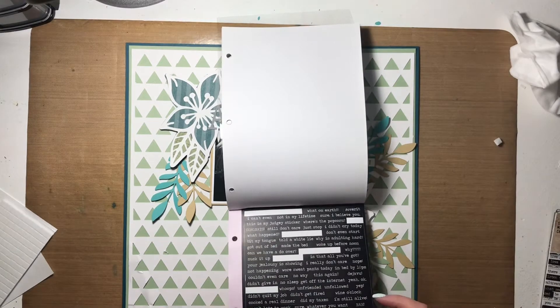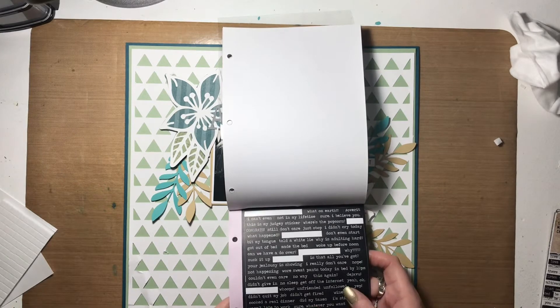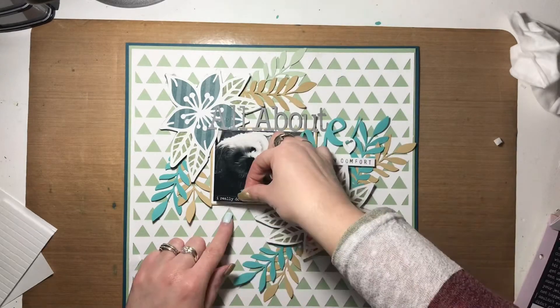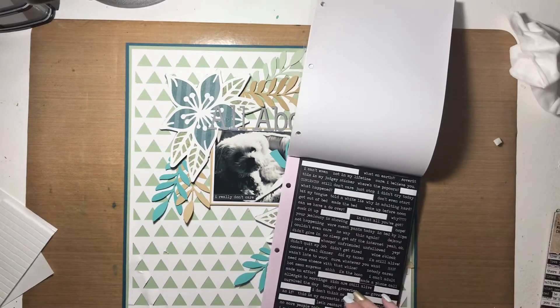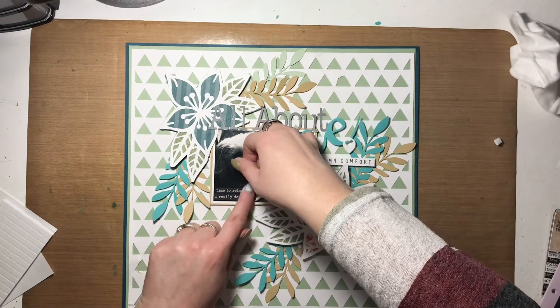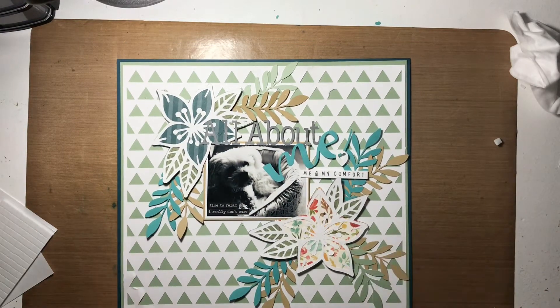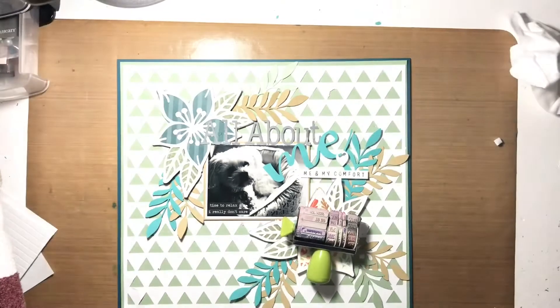At this point I thought I was pretty well done, but on a whim I pulled out some Krissy Anne phrase stickers and added a couple to the bottom left of the photo. They're snarky and I really like them — I thought they'd work for the theme and mood of this layout. One says 'I don't care' and the other says something about time to relax.